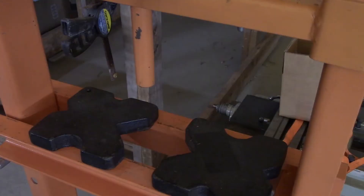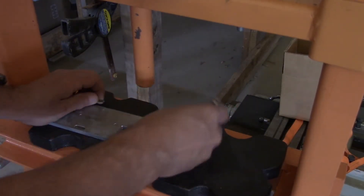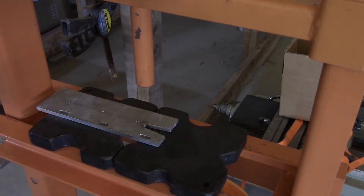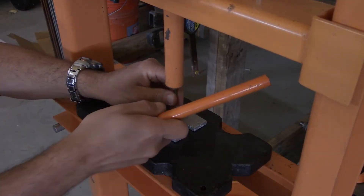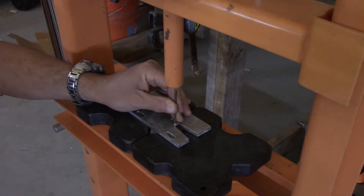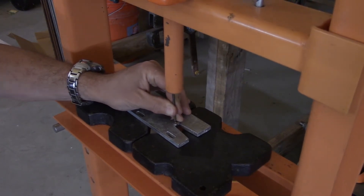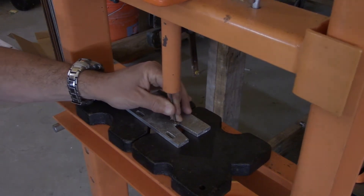Usually what I do is take this to my 12-ton Harbor Freight press and try to apply a downward force by using something like a nail or a screw. But unfortunately this press is so unstable that it is basically impossible to apply a downward force — the parts are kind of shaky and it just doesn't align.